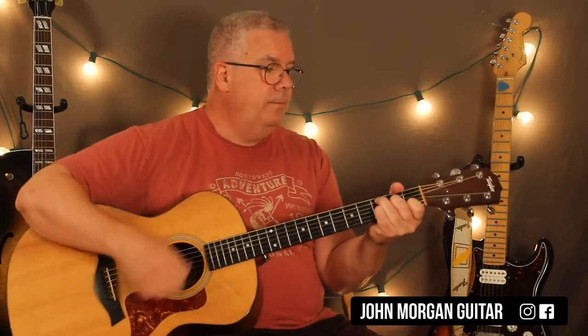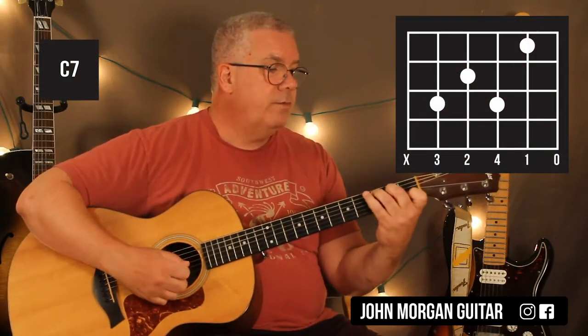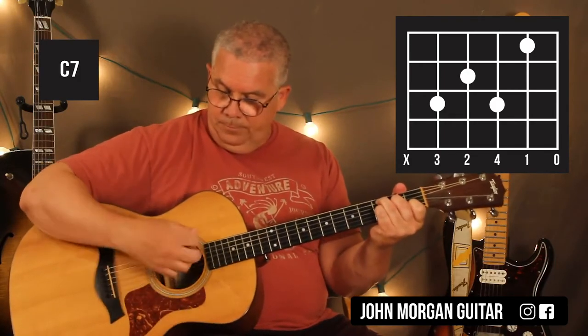And then a C7. C7 is fifth string third fret, fourth string second fret, second string first fret, third string third fret. I'm going to get rid of the sixth string.